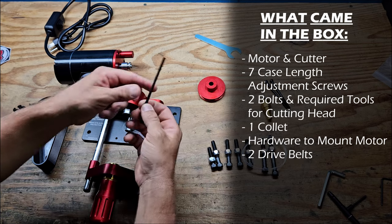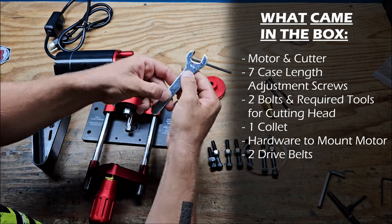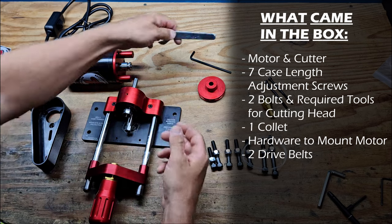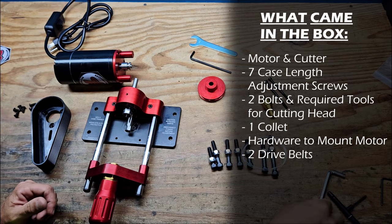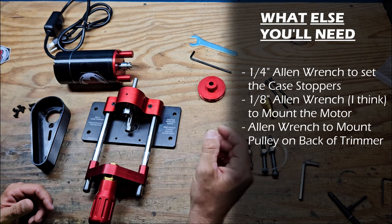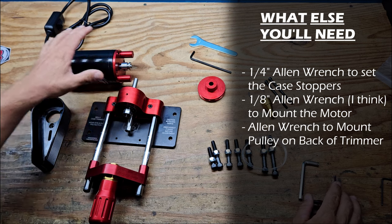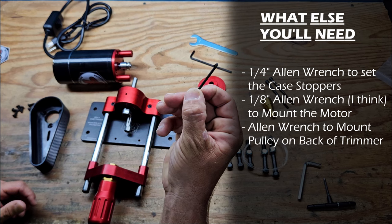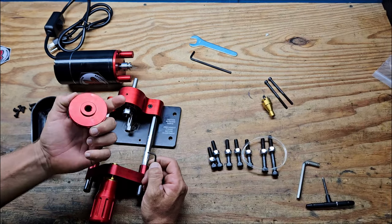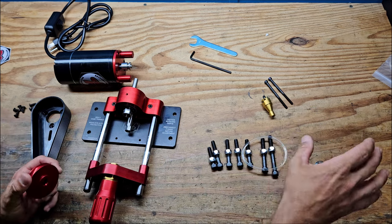It does come with an Allen wrench for the two screws that secure the cutting head, and an 11/16" wrench for where the cutting head goes so you can tighten it down. Other than that, I did not get any other wrenches. So this is a quarter inch which you'll need to tighten down the stoppers to set the actual trim length. This was an eighth inch, which is what we're going to be using to mount the motor. I just wanted to let it be known that there were a few tools it didn't come with that we needed.